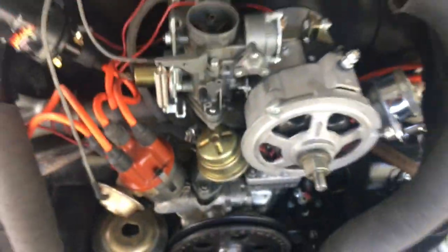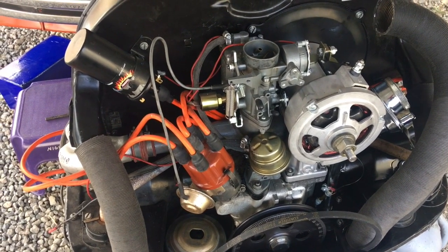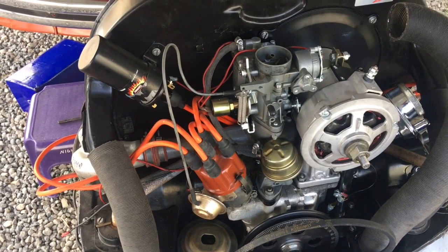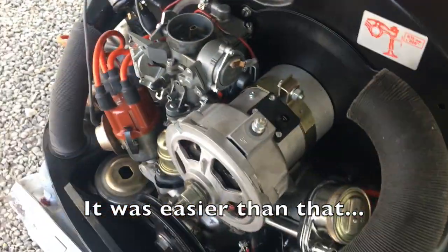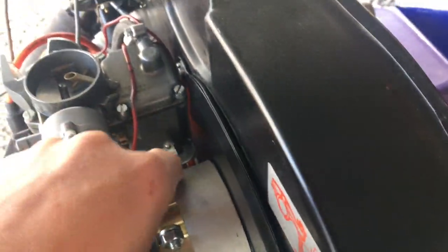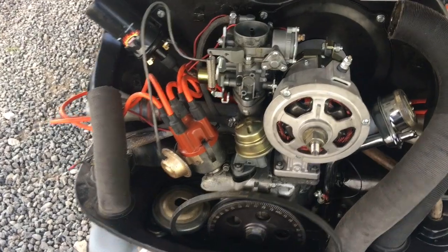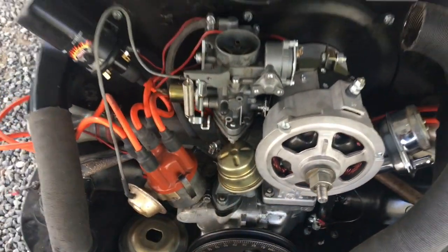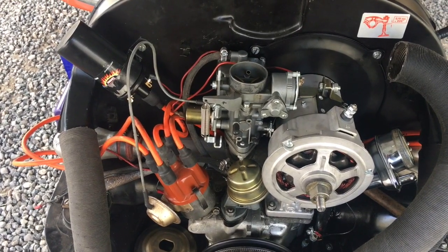My carburetor just clears the alternator here, which I thought was fine. I thought the fuel pump clears too... no, it doesn't. So I've got to buy more parts — I need to buy a little stand for my carburetor. That's good to know, so I won't be driving this to lunch today. My carburetor does not clear — well, actually I do have an offset. I just need to put it on.